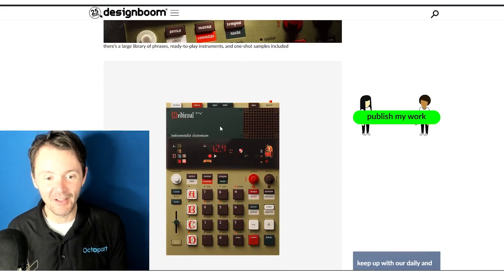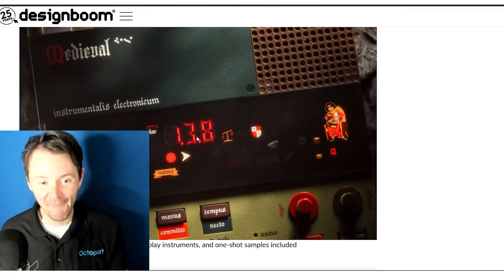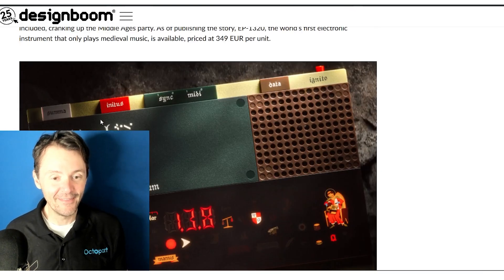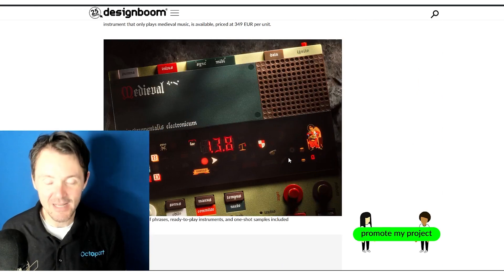Even the look of this thing is so rad. Check out the font choice here — the numbers on this digital display match the font on the top here. And this little guy here, it's just the coolest thing I've ever seen. Just looking at this thing is a treat.